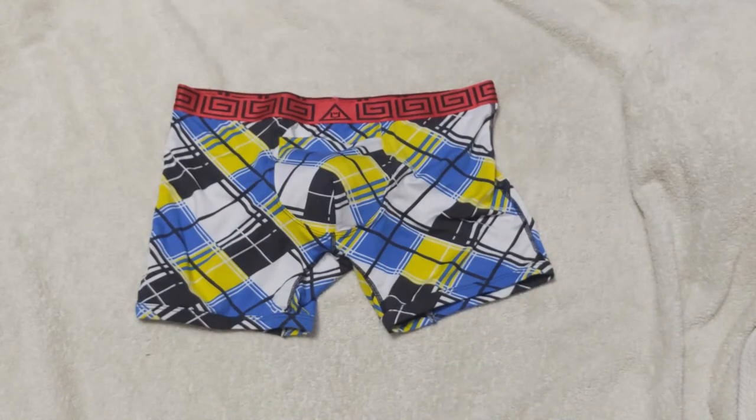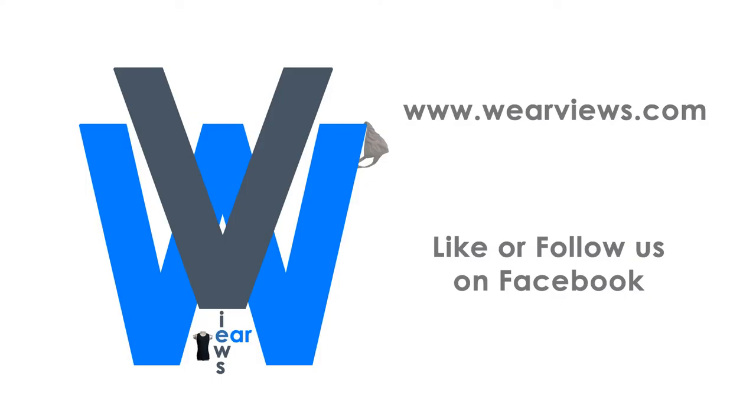Hopefully this video gives you a better picture of the Sheath Men's Single Pouch Boxer Briefs with horizontal fly. Your comments are critical to help us improve our videos and are welcome. Visit our site for many honest reviews of men's underwear with nothing to hide. Follow and like us on Facebook or Instagram, and subscribe to our YouTube channel to get up-to-date reviews and videos from our team. See you again next time.